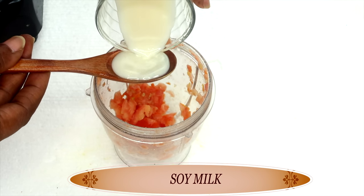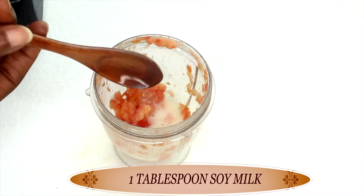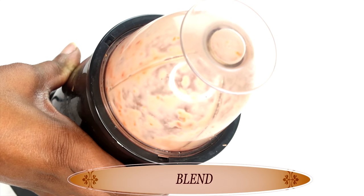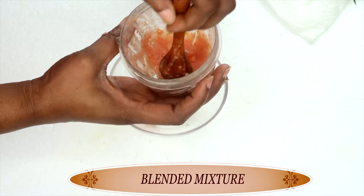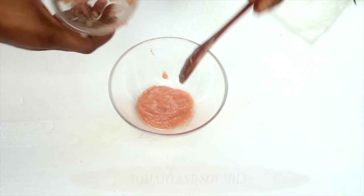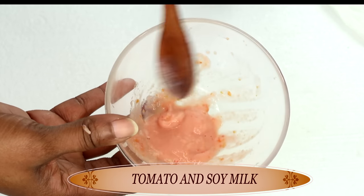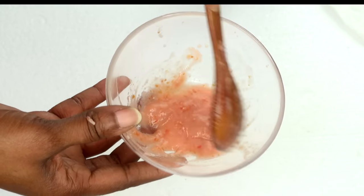After blending, we are going to reach for some soy milk and pour about one tablespoon of the soy milk into the blender along with the tomato, and we're going to blend a second time. We did not add the soy milk to begin because we want to coarsely chop the tomato first. Once this is blended, we're going to scoop our tomato and soy milk out into a small bowl. I don't suggest making a large batch of this because it's going to go bad really quick because of the tomato and the milk. Make a small batch that will last no more than two to three days. You can also choose to add a little bit of green tea instead of the milk for this recipe.